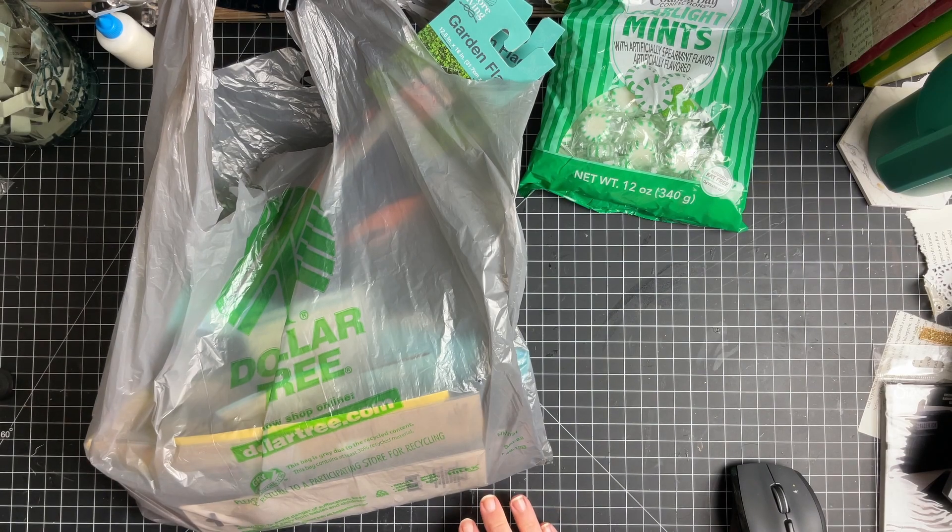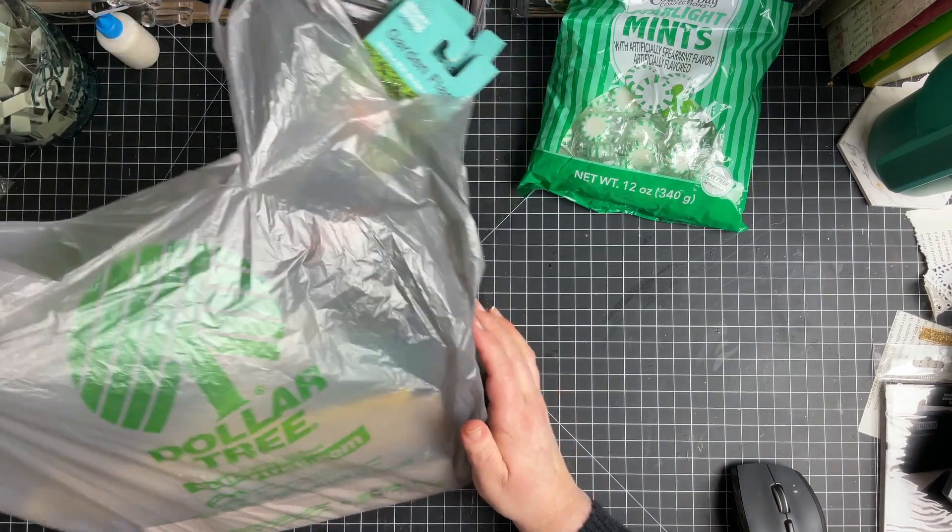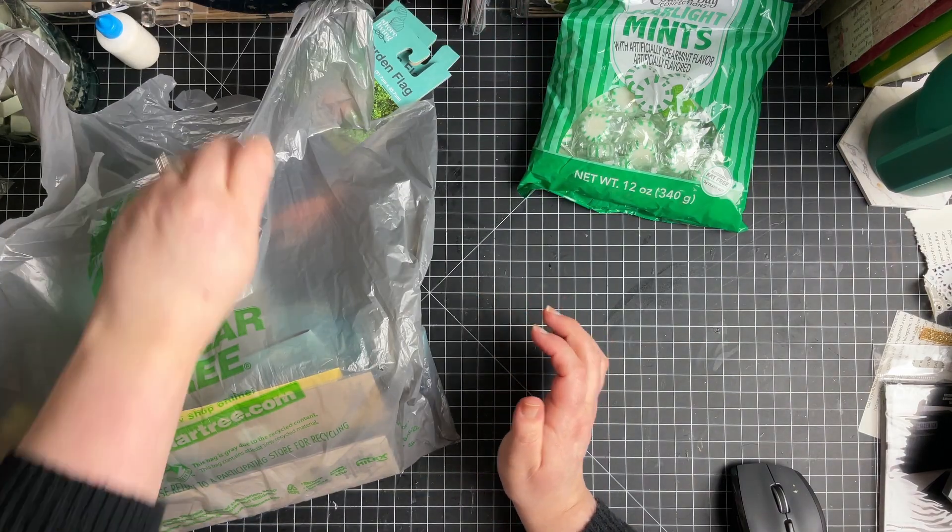I've got a little Dollar Tree haul for you. Hello my friends, how are you? This is Rachel from Sweet Bee Paper Co., and I'm here with Honey Bee, who I locked in here with me so she can't keep opening the door.